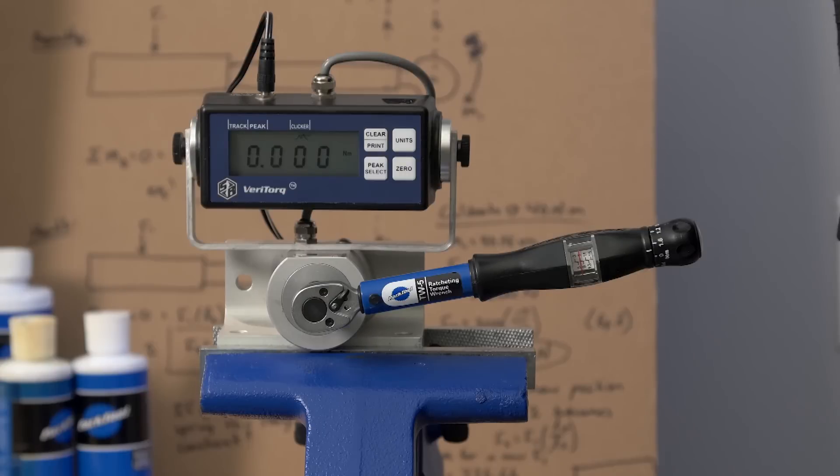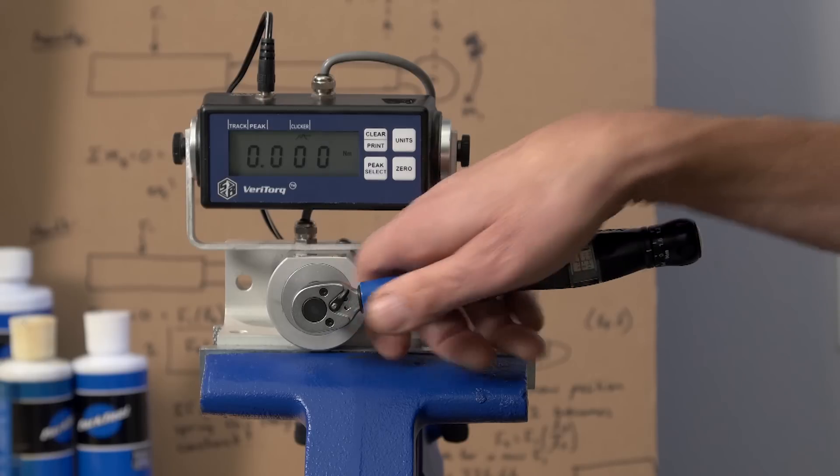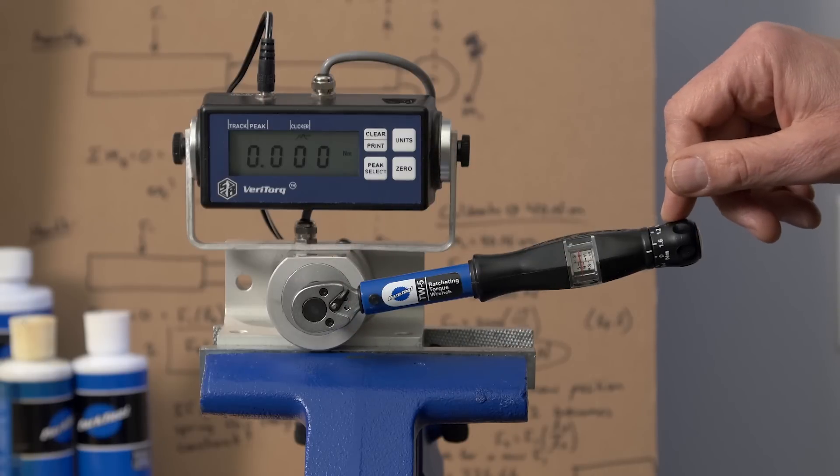So when using the click style wrench, hold it in the middle of the handle. Don't choke up and don't hold it at the very end. Thank you.